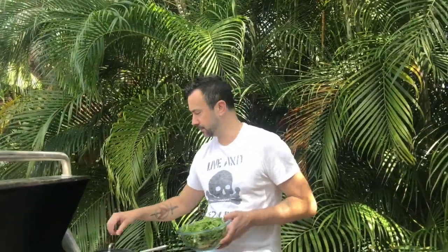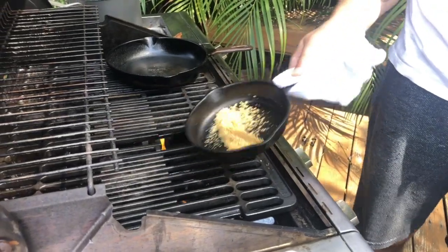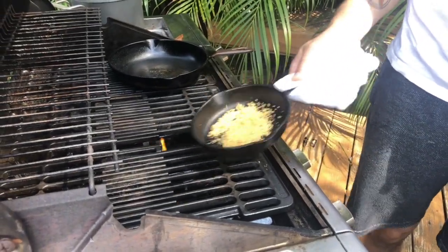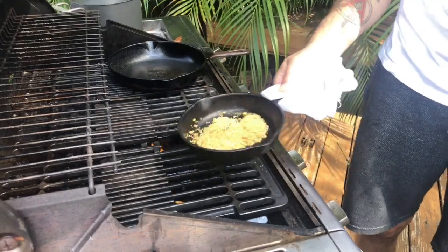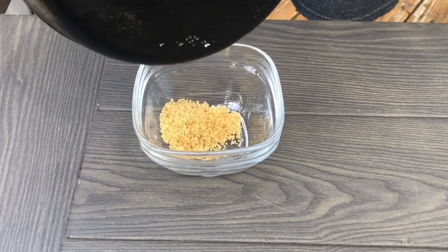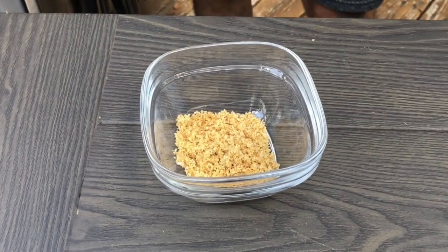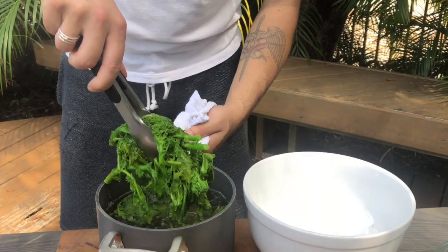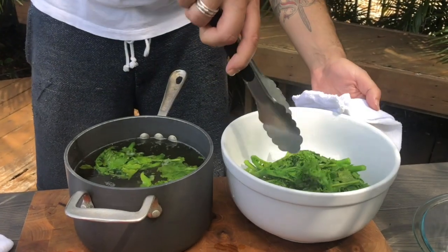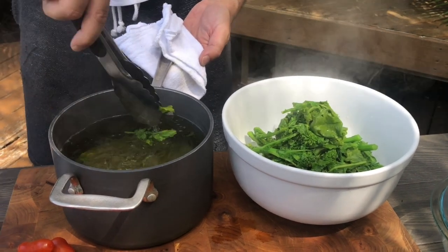First things first, we're going to blanch the broccoli rabe. While the broccoli rabe is blanching, we're going to toast our breadcrumbs. Then we're going to shock the broccoli so it doesn't continue to cook, and throw it in a bowl full of ice. We're going to save the water because we're going to cook the pasta in it.